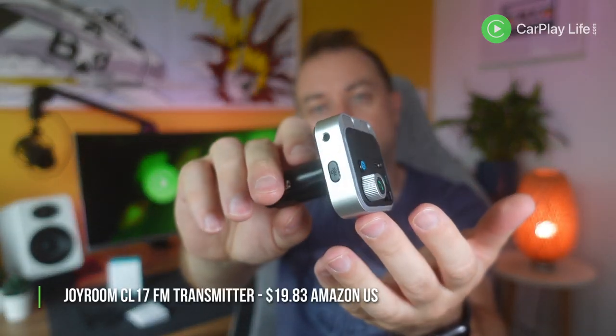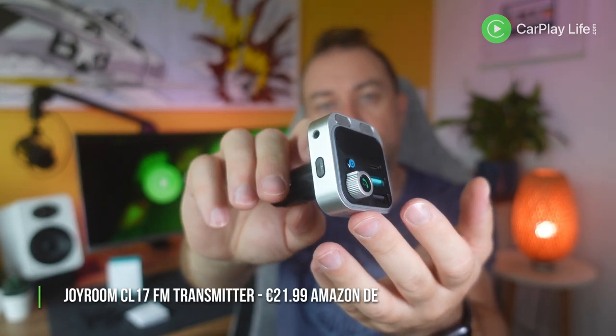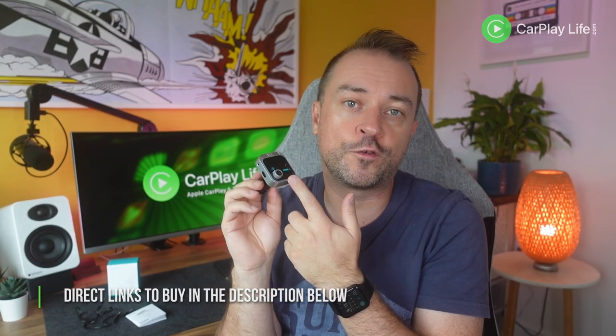The instruction manual didn't offer any further insight to get this working, so if I hear more about getting it working I'll mention it in the comments below. This transmitter from Joyroom currently retails for $19.83 from Amazon US and €21.99 from Amazon DE. You can check my links in the description below to learn more about this transmitter and to buy one.